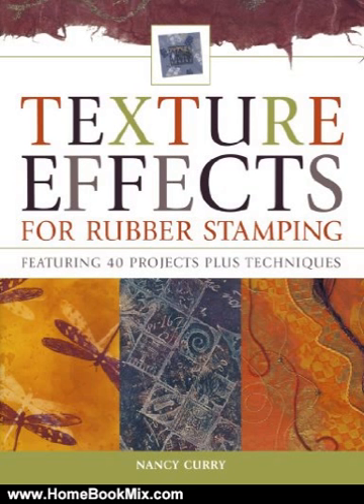All this makes Texture Effects for Rubber Stamping an inspirational resource crafters will turn to again and again. For more hobbies and home book reviews, visit www.homebookmix.com.